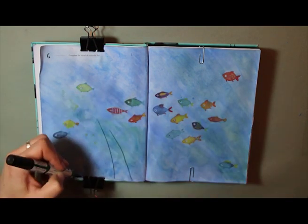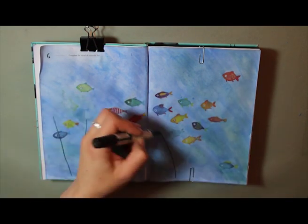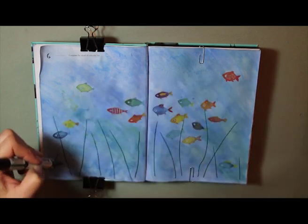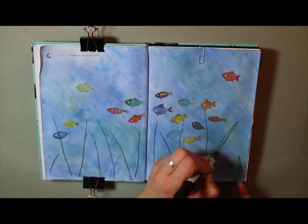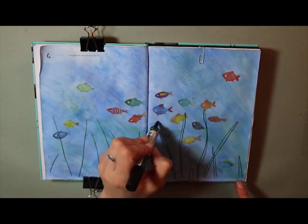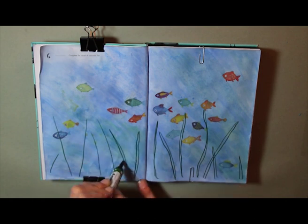I'm going to use this to draw some reeds, seaweed, or seagrass at the bottom of the sea, and then going to make the strands wider.